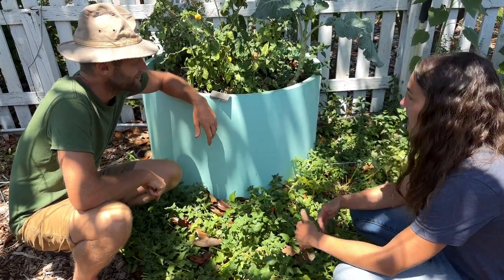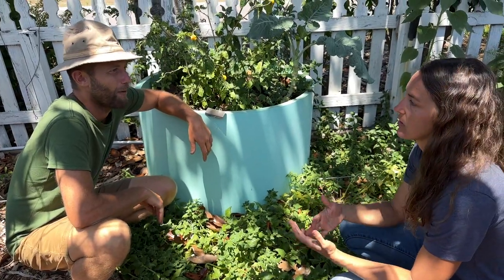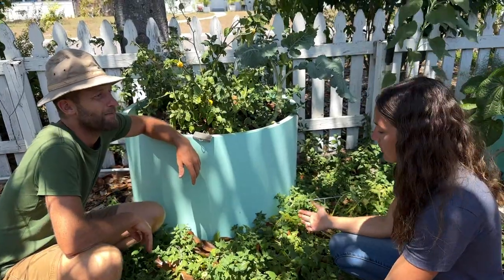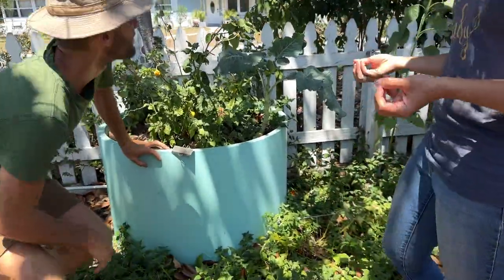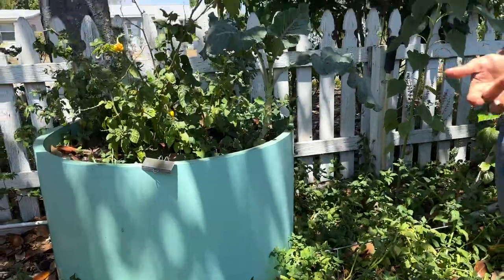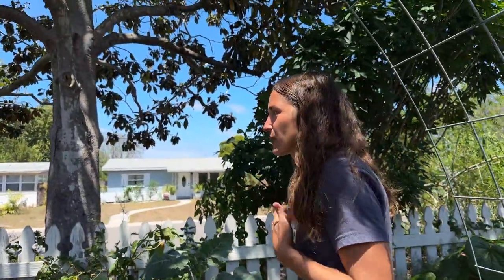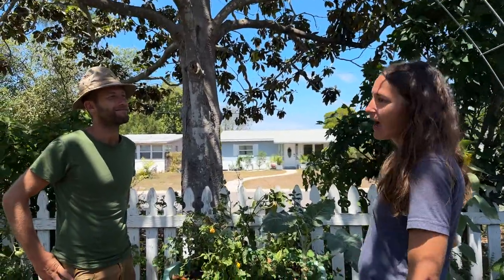I started with the annuals — stuff that's really familiar, quick production — but I also quickly moved into perennials. We have stuff that will reseed itself, and we also have true perennials. Things like chaya and moringa — all of these plants are there for if I slip up. With the leafy greens, if I forgot to plant my lettuce or whatever, I always have these perennial vegetables.